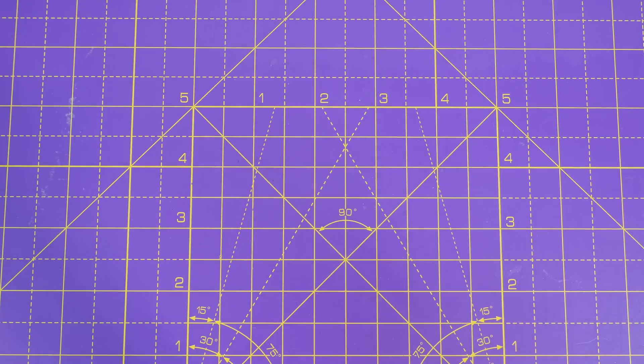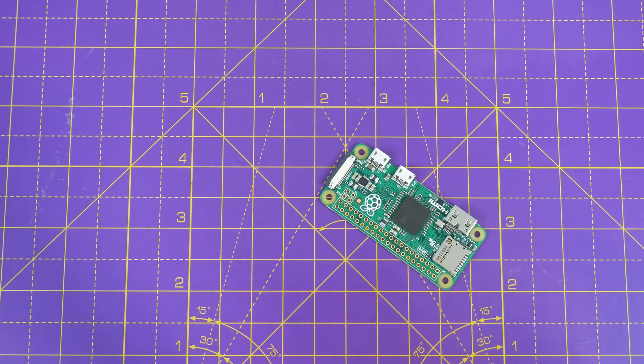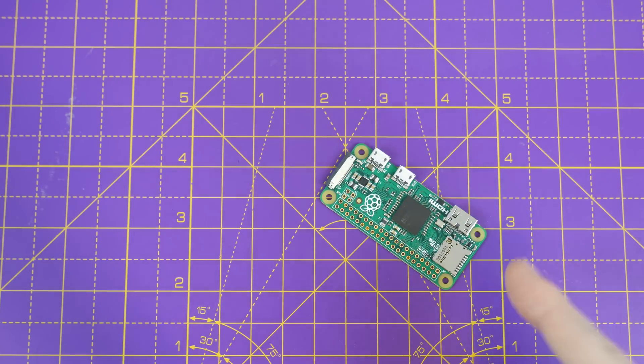Hey guys, so you'll probably have noticed by now that I really like Raspberry Pi Zeros. I've made a ton of videos on them because they're small, compact and cheap. Though the only problem here is that they're slow, like really slow. It's only got a single core processor which runs at one gigahertz.